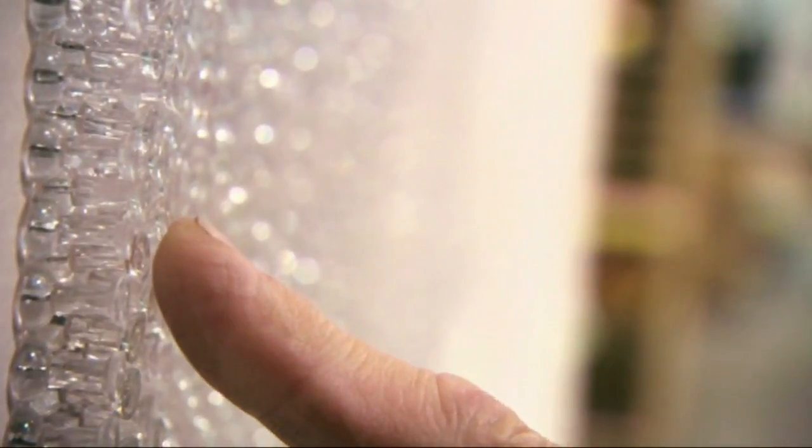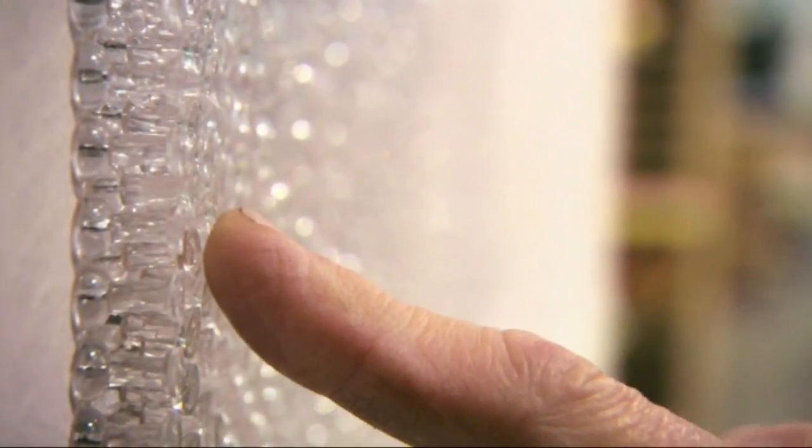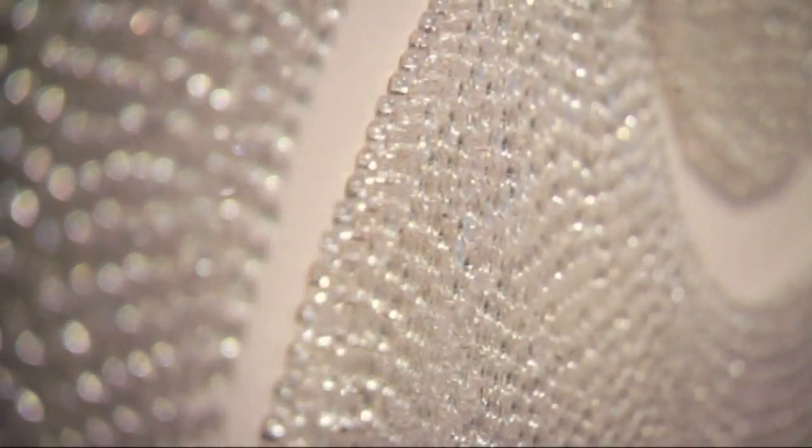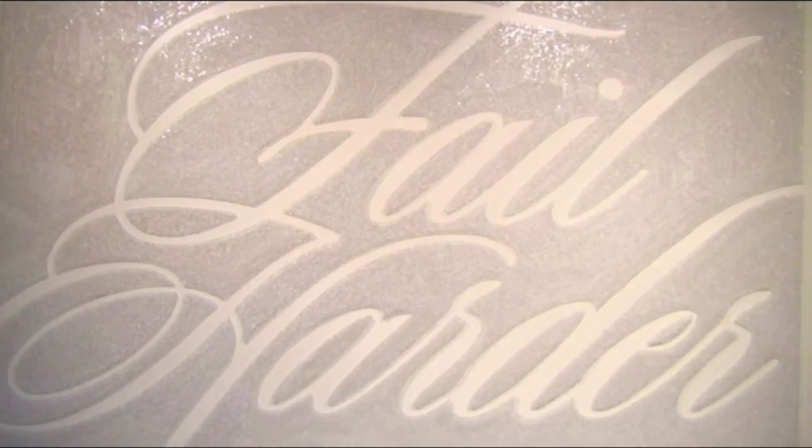These are plastic pushpins, and in this wall are 100,000 pushpins — 'Fail harder.' It took them four days and four nights, nonstop, to do this. The background is made of pushpins. The easy way would be to do the lettering as pushpins and leave the wall blank. They chose the hard way.